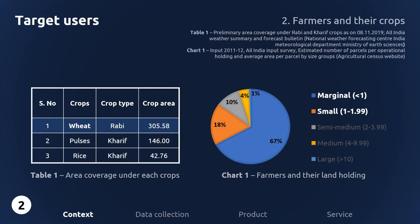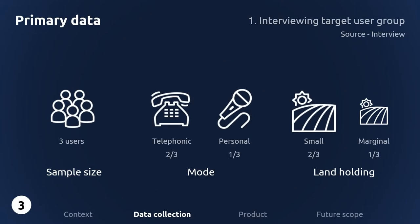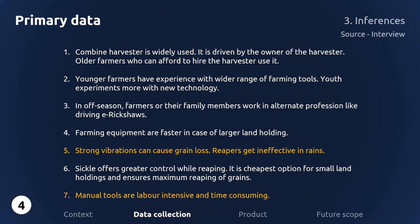Based on the table and chart on your screen, the project will focus on small and marginal farmers who grow wheat crops. For primary source of data, three farmers were interviewed — two telephonically and one in person. Two farmers had small land holdings while one was a marginal farmer. In conclusion, most manual tools are labor intensive and time consuming, and the recommended reaping tools are very expensive for a marginal farmer to own.